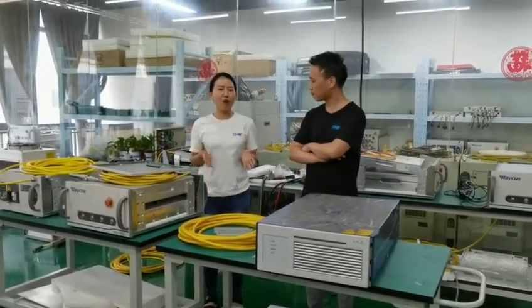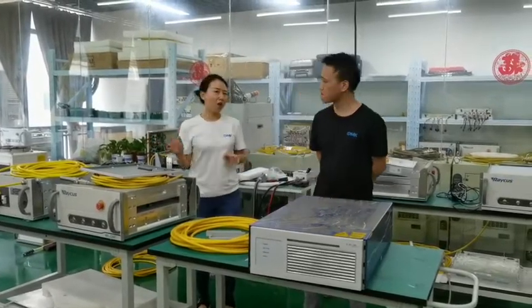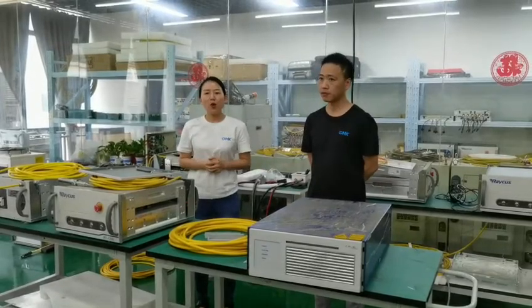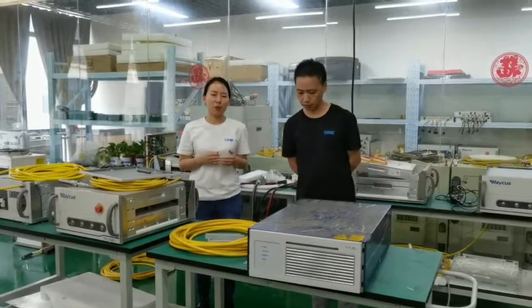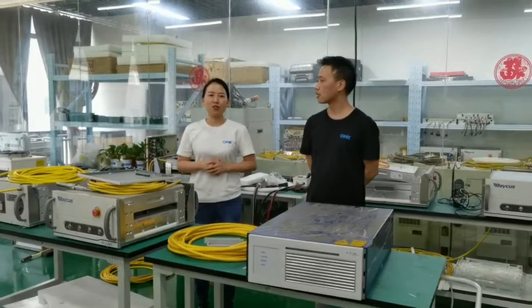Today, we are in our laser source repair station. You can take a look at our lab. We have many tools and lasers. I'm sure in a very short time, you will have your laser source repair station in your country or in your city. I hope that person is you.